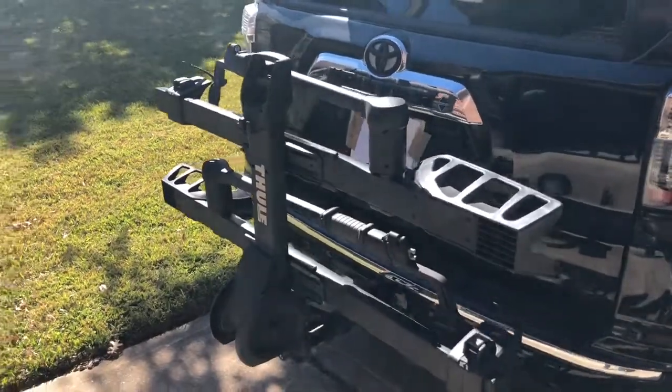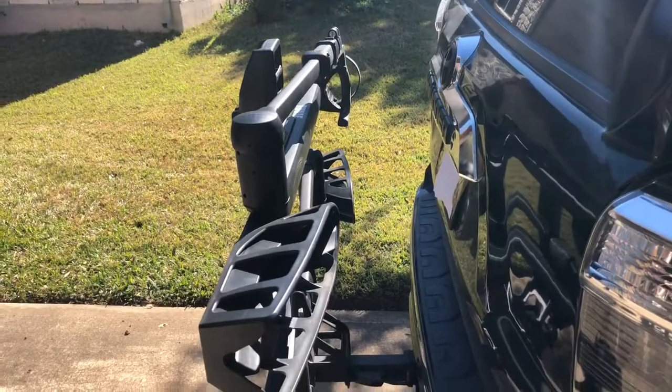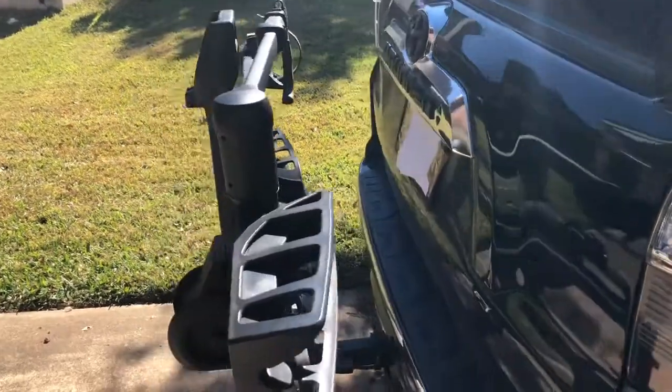This is a 2014 4Runner. Here you can kind of see folded up what the space looks like — definitely perfect in my eyes. It hasn't been inconvenient for parking or anything like that. Plenty of room there.